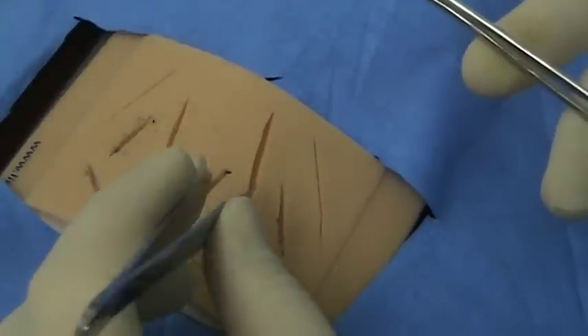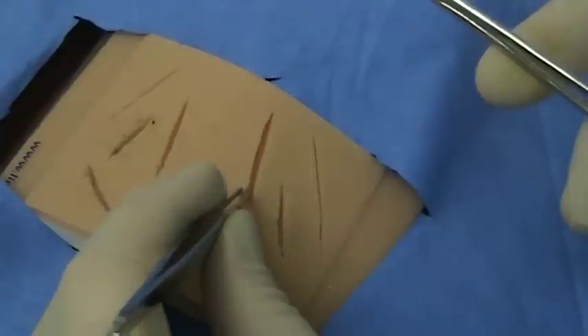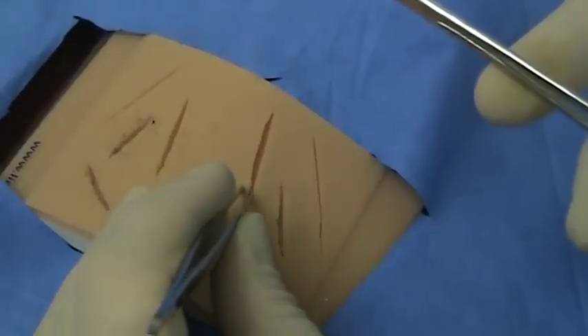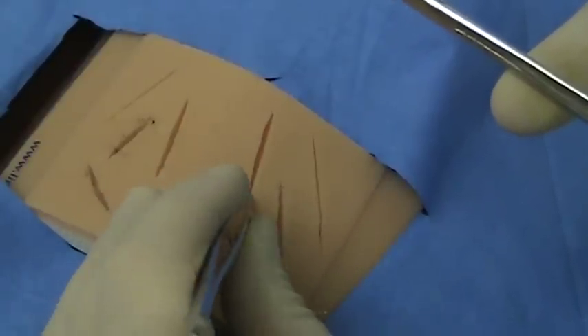When grabbing the skin with your Adson's, you will grab just the edge of the skin, one layer deep. You will pull up on the skin edge gently. You will not be rolling back or excessively stretching the skin — just pull it gently up.